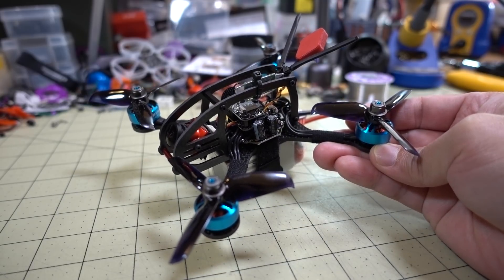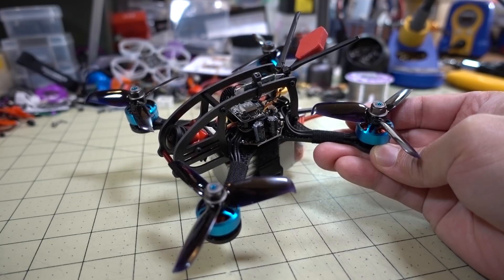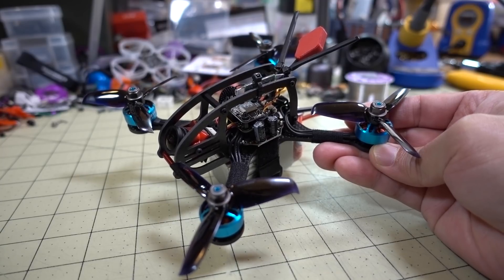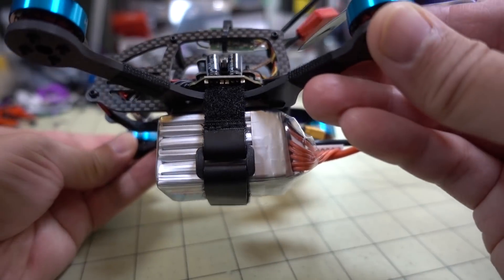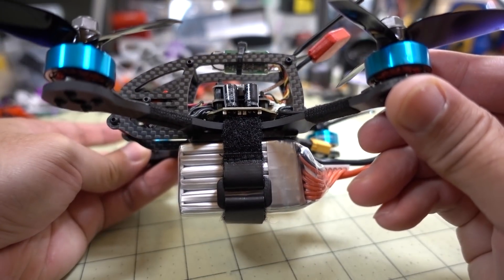I did a video on the 1306 2700 kV Emax motor, and also an Emax 1108 4500 or 4000 kV motor. The results were kind of underwhelming, not that exciting. Mainly because when you're carrying around a giant 6S battery, you need a motor that's going to be able to overcome that extra weight.